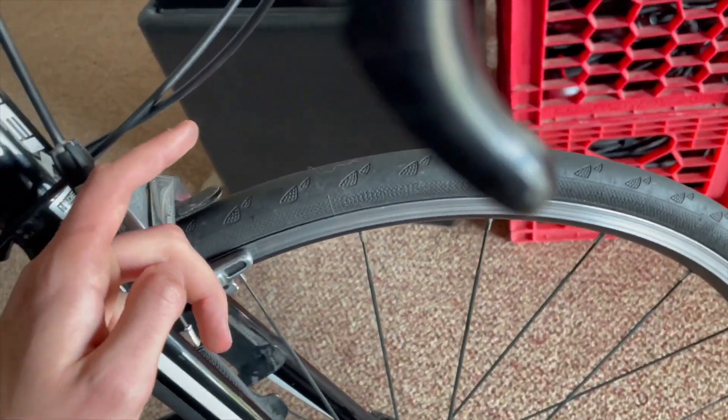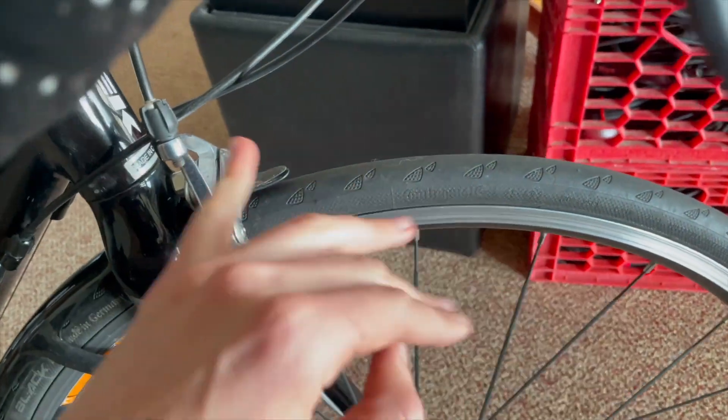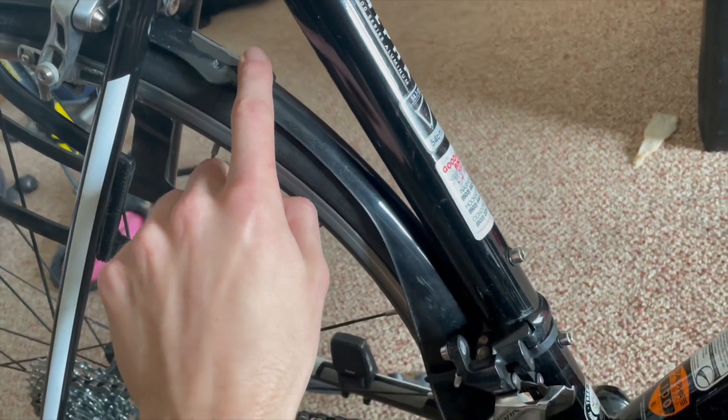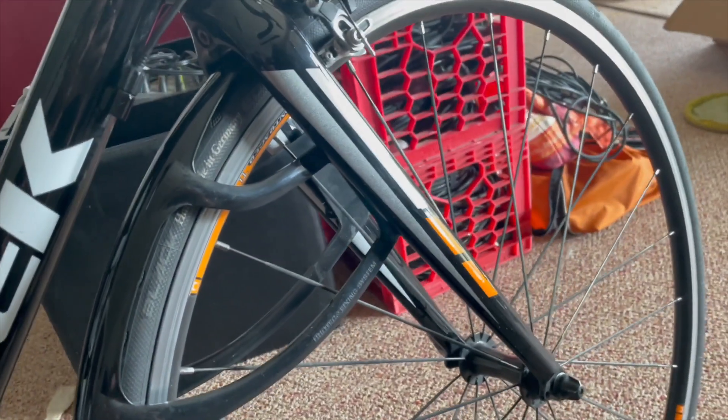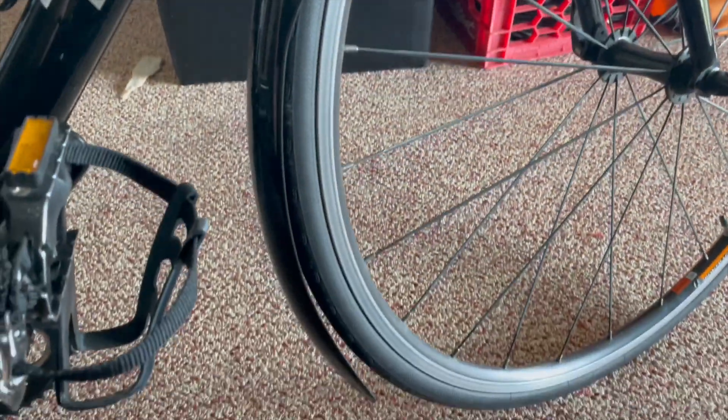But it's partially the company's fault because they could have made a better design. I honestly think what they should have done is made it like a screw, so then you can guarantee it won't come off.